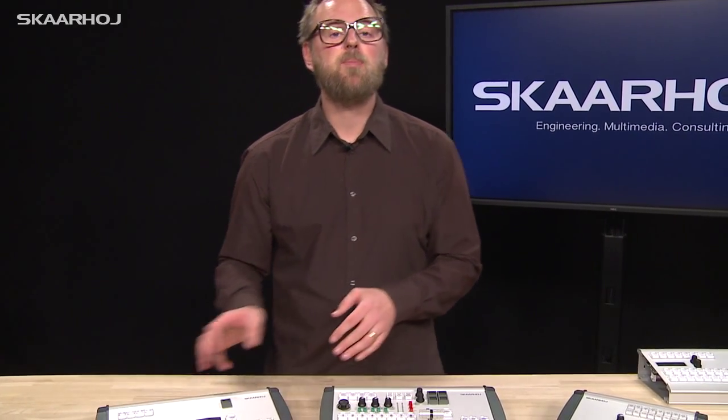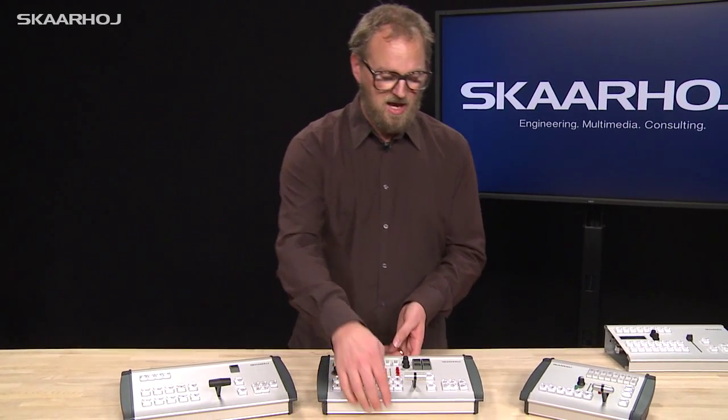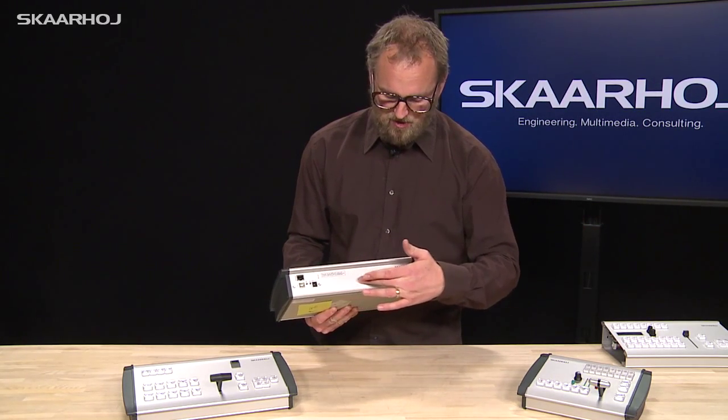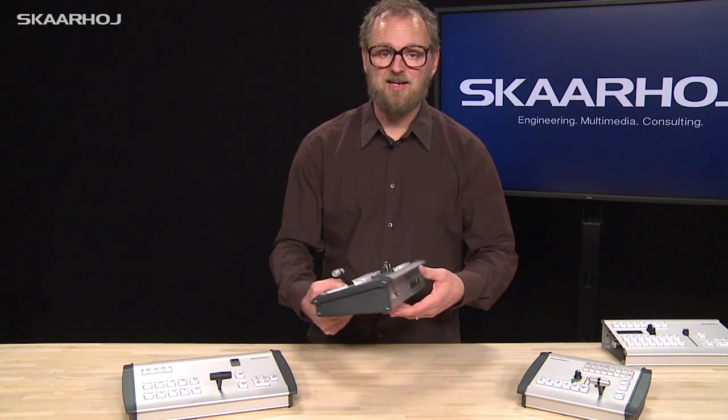As you can see, we have a very versatile box. We can put in almost any module from the Skarhoi series. On the back side we typically have ethernet connectivity to the hardware we want to control, and you can also include connectors for tally lights or other needs.